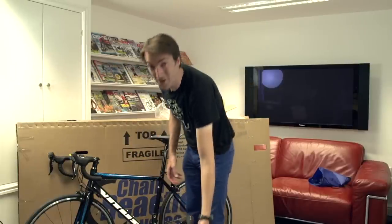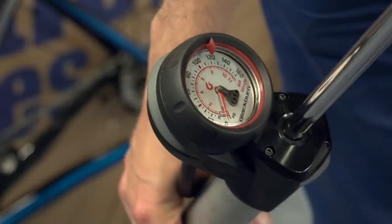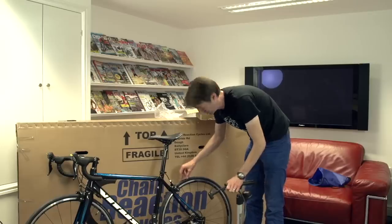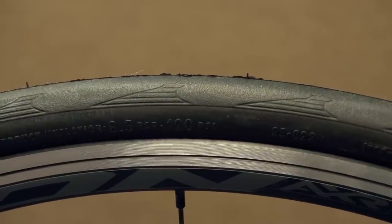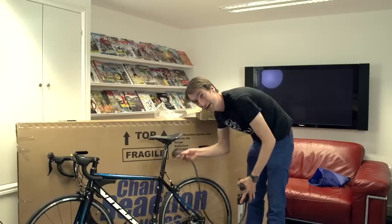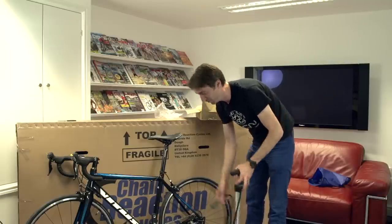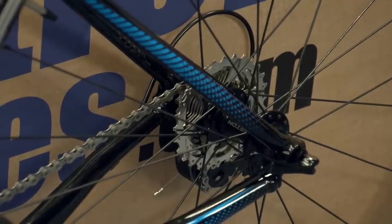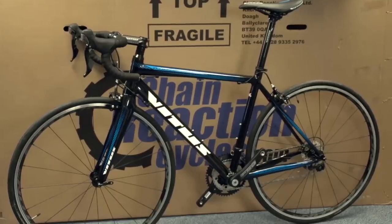That just leaves a couple more things. First of all, the tyre pressure. These have come pumped up, but probably not to the correct pressure — the recommended pressure will be written somewhere on the sidewall. We tend to use around about 100 psi in dry conditions. For that, you're going to need a track pump which has a gauge either at the top or the bottom. Once you've done that, all that's left to do is simply mount your own pedals onto the cranks, and then you can take it round the block and go through all the gears to make sure that they're working properly.